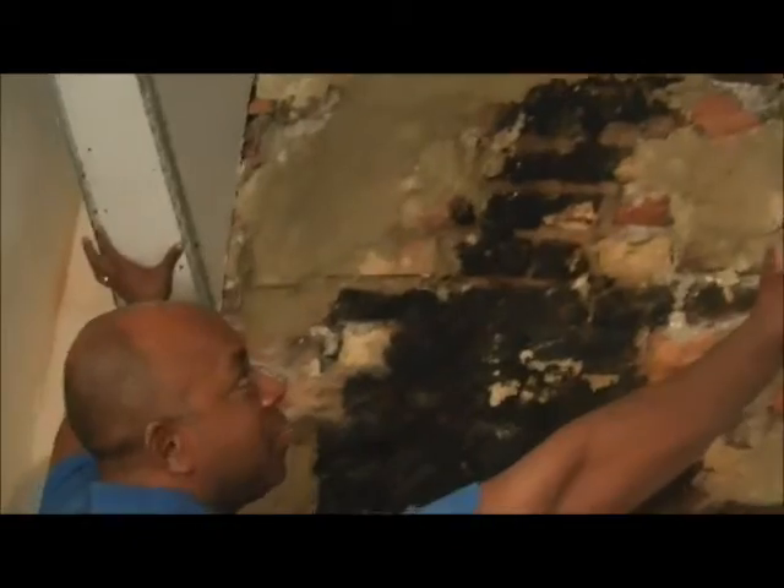In here we are going to steam off the wallpaper. These are the two gallow brackets — you can either have it boxed in all the way across straight, or we box the two gallow brackets separately. Then we are going to bond out this wall and plaster the entire wall so it is all smooth and straight. This is a kitchen, as you can see all the way around.